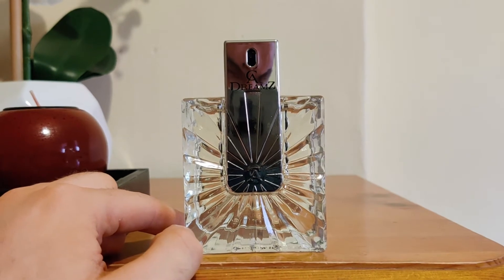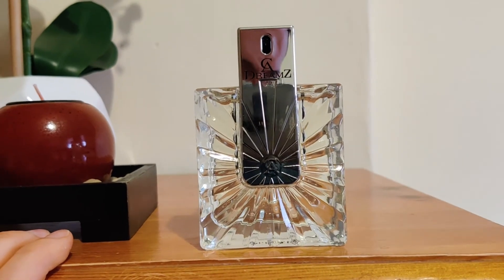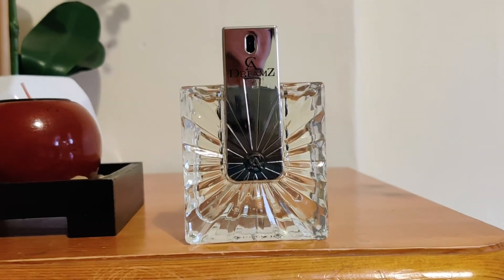Not many notes in this: citrus notes — I think bergamot, lemon, vanilla, vetiver, musk and leather. For me I'm mostly getting the citruses in the opening, then you're getting the vetiver and vanilla. And you know what, this is a pretty pretty good Aventus clone.